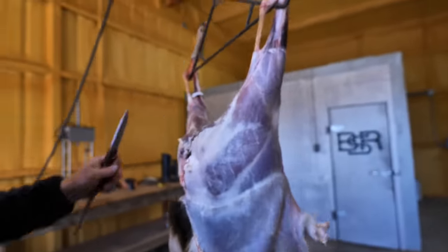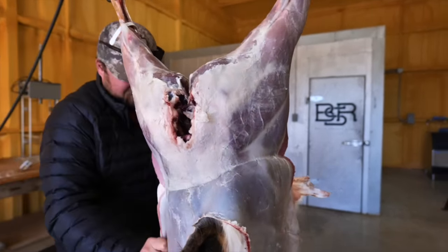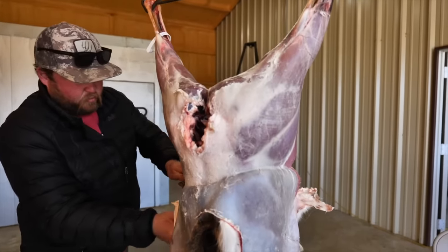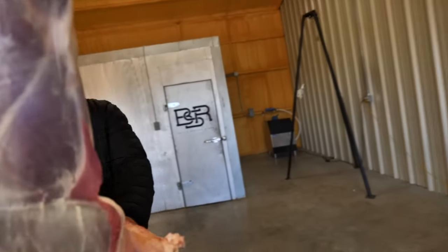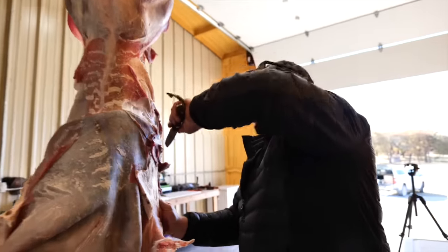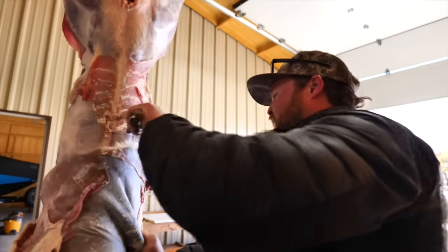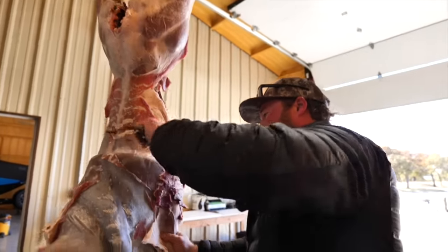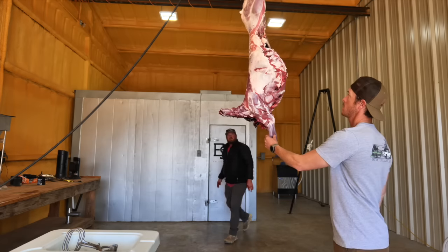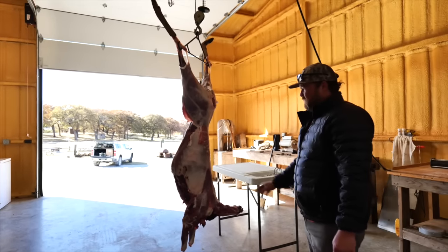We've already broken the tail during the skinning process for the hang. Once we get past this flank meat right here - to be honest I never keep any of the flank meat, unless it's like a Wisconsin 200-pounder. Now we have a skinless deer. Backstraps first - first move.